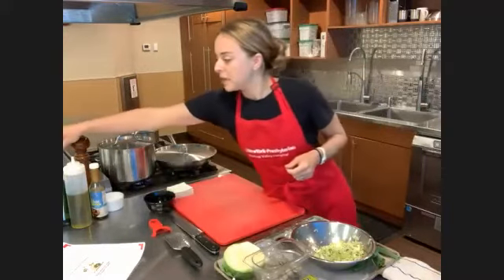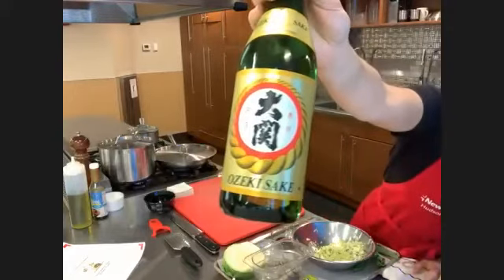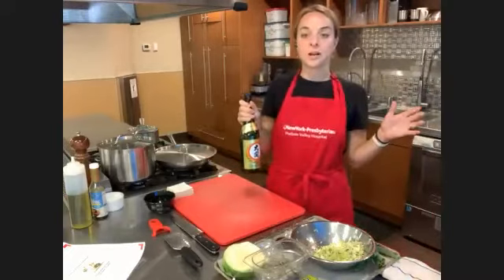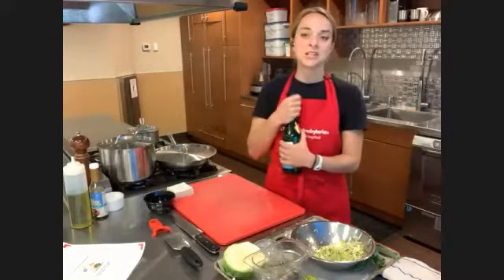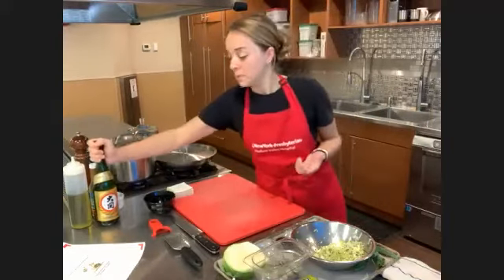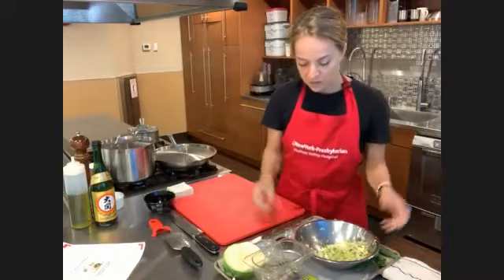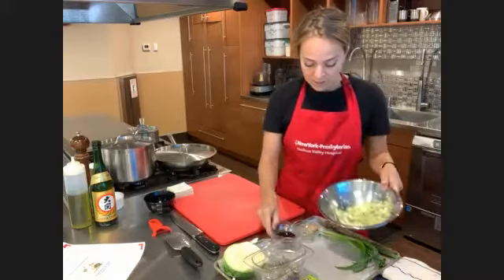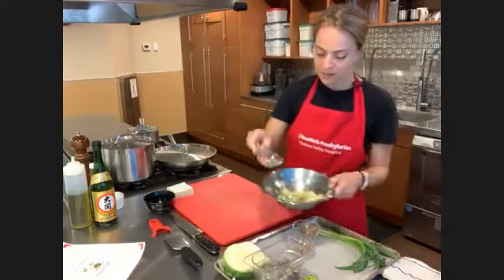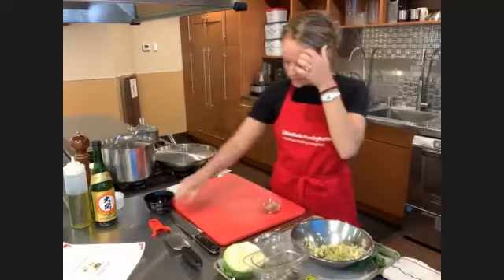We're going to be using an ingredient we haven't used here in the kitchen yet — this is sake. I want to talk about sake a little bit later to give you the full story of how it's made, but essentially all you need to know right now is that it's rice wine, wine made from rice. And then the final ingredient is a little bit of grated ginger, so it's a very simple one. Here's the cabbage — in goes the soy sauce, in goes the sake.